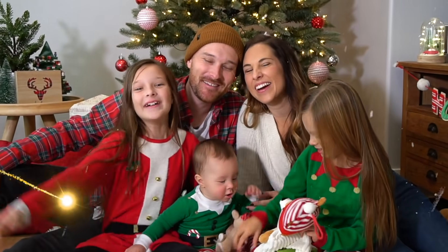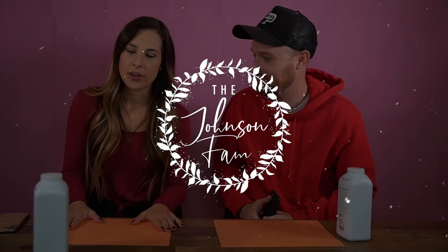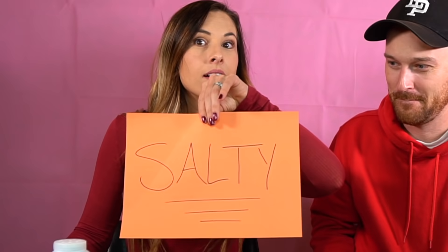Merry Christmas! Here are the rules: we have questions for each other. Rule number one — if you get the answer wrong, it's salty for you, meaning baby powder to the face!